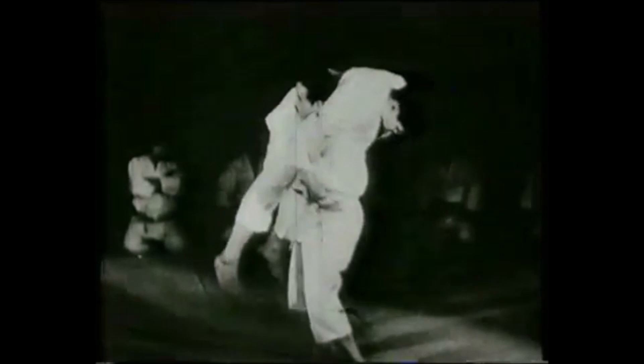The first one will be your classical Morote Gari. As you see here, he is trying to reap above the knee from the back and using his head to push — creating a push-pull mechanism, pushing with the head while reaping with the hands. Incredibly effective.